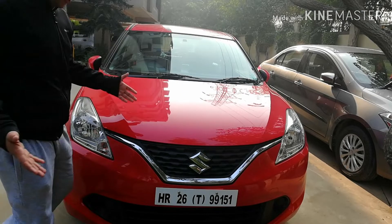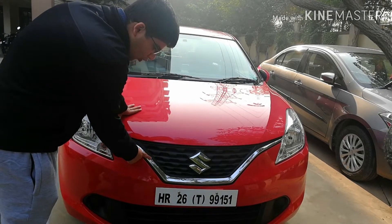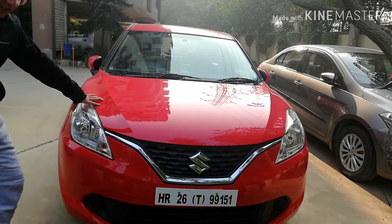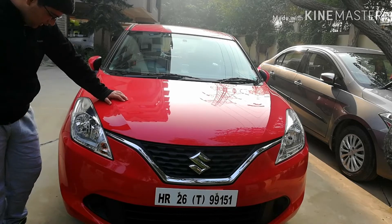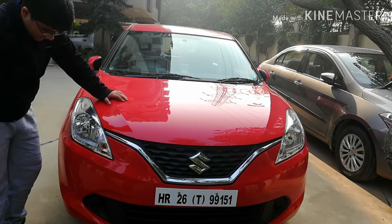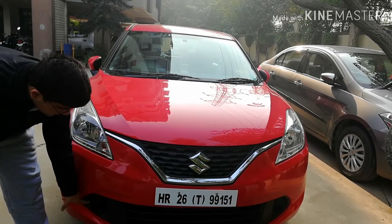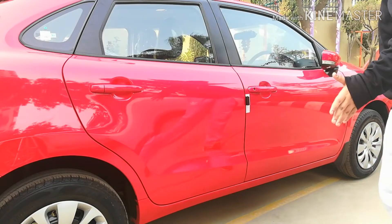Talking about the frontal overview of the car — this is the red color and we get this chrome outline boundary outside the front grille, which is a plastic grille. This variant does not get any LED DRLs or LED projector headlamps; it only has a halogen bulb. The fog lamp housing is also plastic and this variant does not get fog lamps, which the Zeta and Alpha variants get.